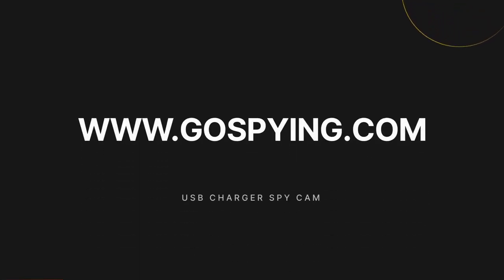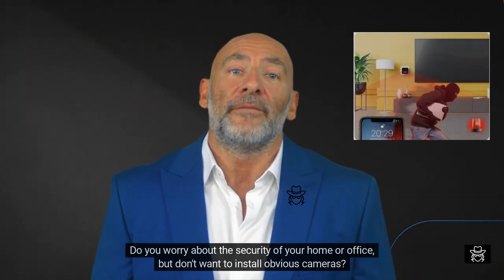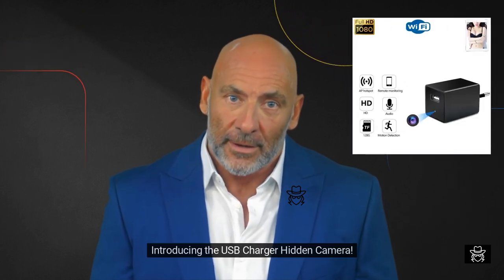GoSpying.com. Introducing the USB Charger Spy Camera. Do you worry about the security of your home or office, but don't want to install obvious cameras? Introducing the USB Charger Hidden Camera.